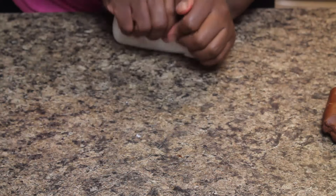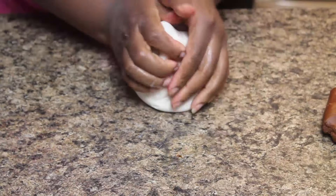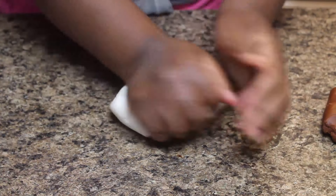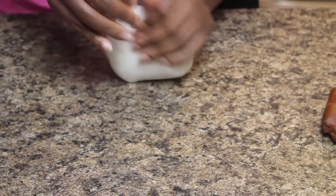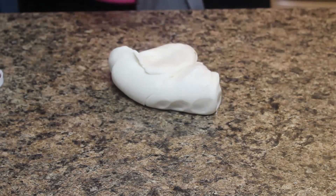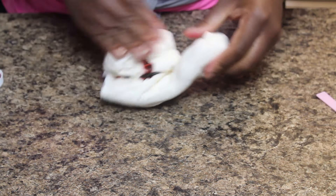Now I'm going to be making my fondant for the cone portion. Knead it until it's soft enough to work with. I actually have a video of me making fondant from scratch — I'll put a link in the description box below.